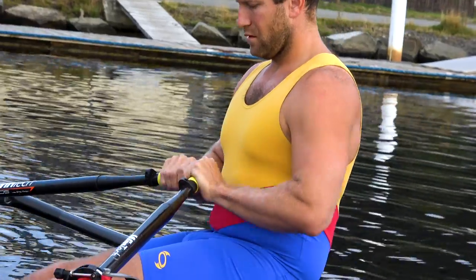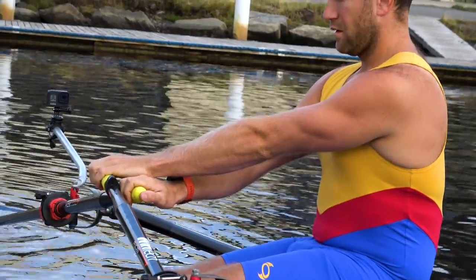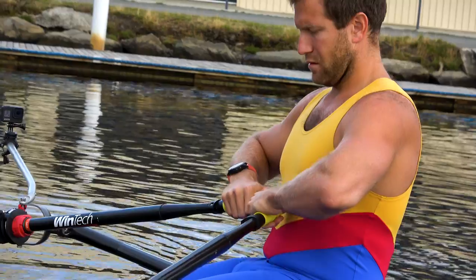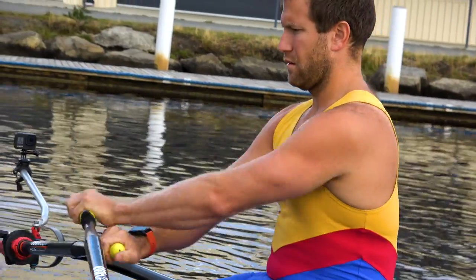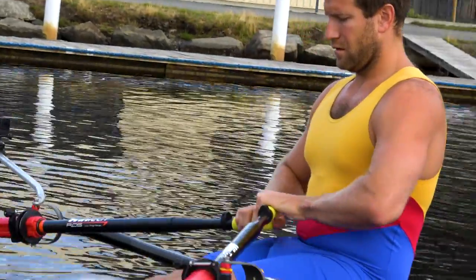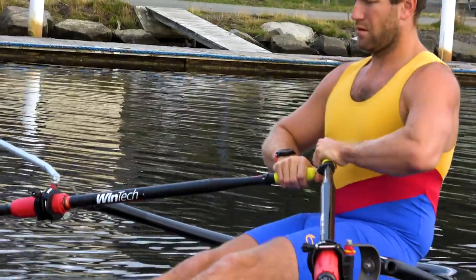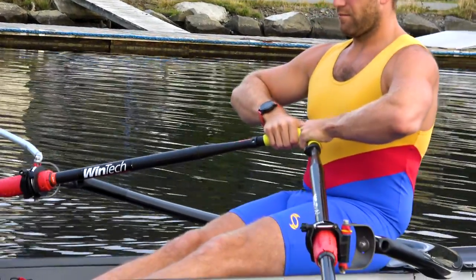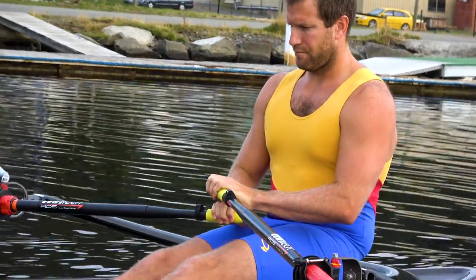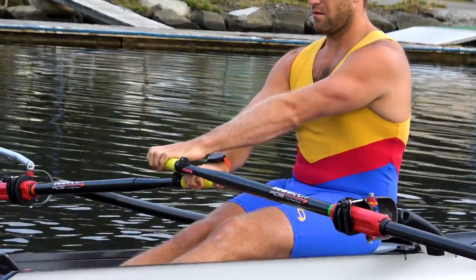Then put your hands out in front of you, draw into the body, and tap and feather with a roll without trying to drop your wrist. Watch your wrists and make sure you tap without dropping the wrist. Have a really relaxed grip — look at your knuckles, and if they're really tense, that's not going to be a good rowing stroke. You want your knuckles relaxed and to just roll it out smoothly.